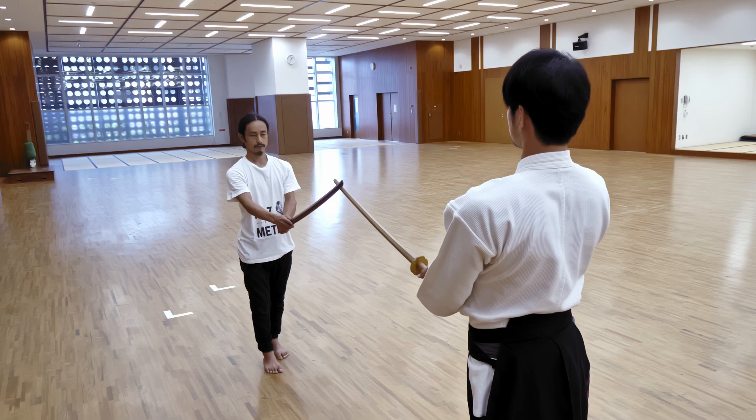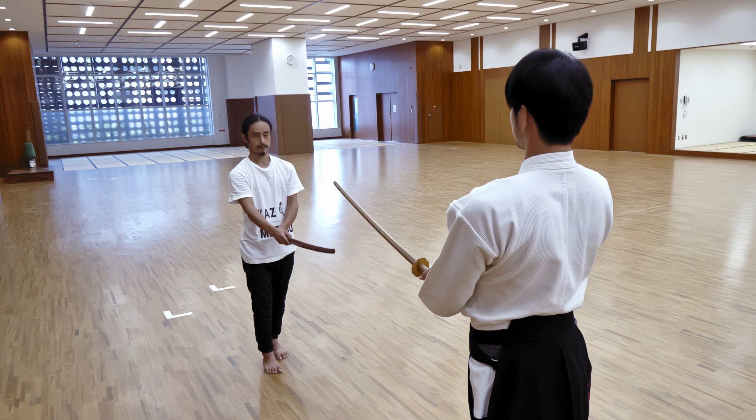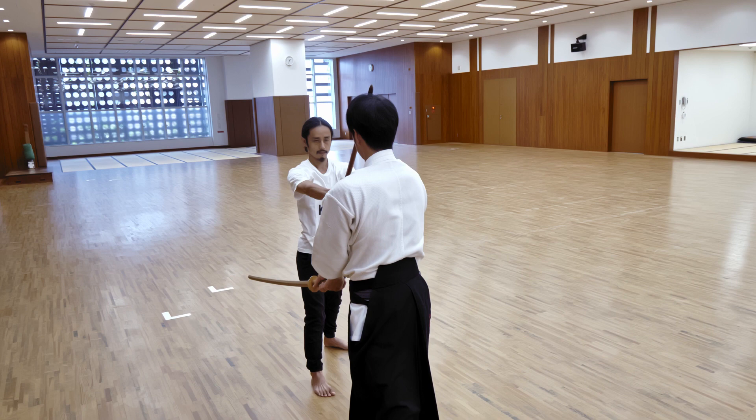When you first start practicing this move, it is very challenging, so it is recommended to take the Yanagiuke position early. When your skill becomes higher, you can wait for the right timing. When done correctly, the impact of the swords or bokken makes a clean, dry sound.